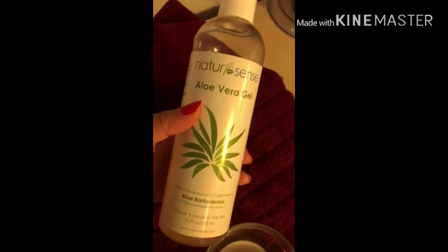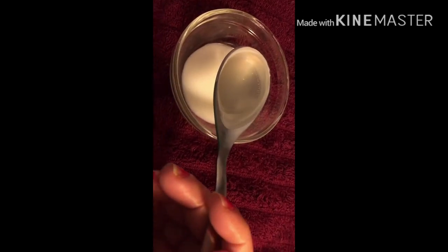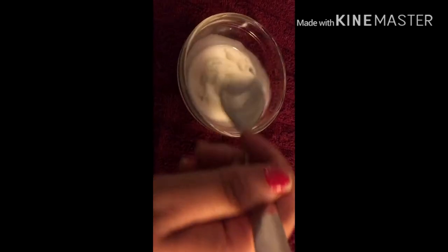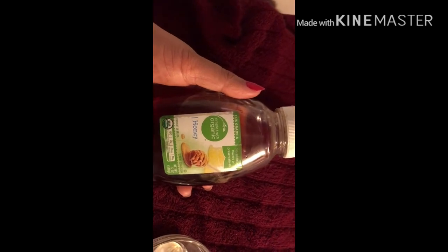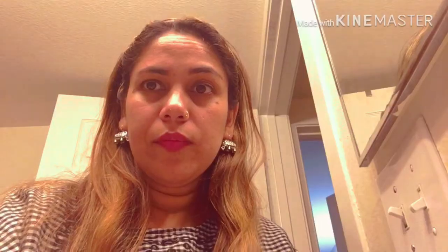The first step is cleansing. We will make a cleansing milk here. We need raw milk, aloe vera gel, and honey. First we add 2 tablespoons of raw milk, then 1 tablespoon of aloe vera gel, and mix it well. Then we add 1 tablespoon of honey and mix all the ingredients together. The cleansing milk is now ready. I will put it on the face and clean it up with a cotton ball.